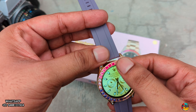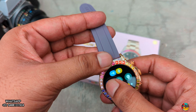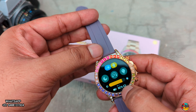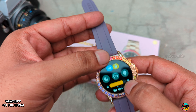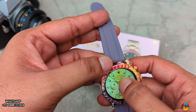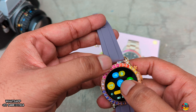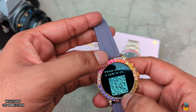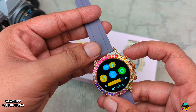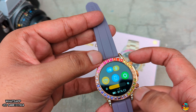Now swipe down — wake up on/off, vibration on/off, sleep monitoring on/off. Brightness adjust, battery check — so easy features. Bluetooth, neckband, phone. Next, lock — you can see. Settings you can see.